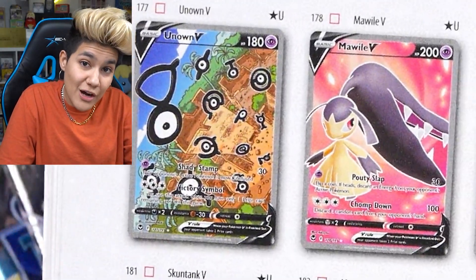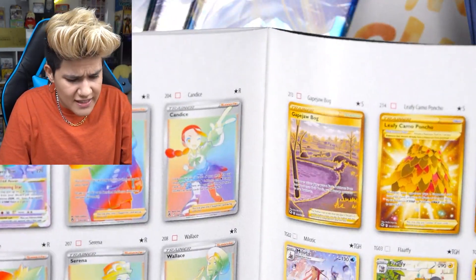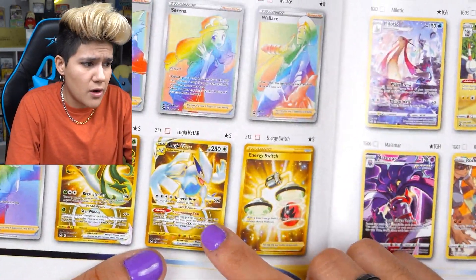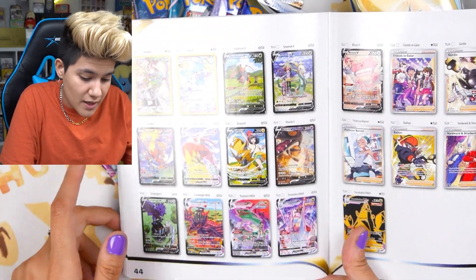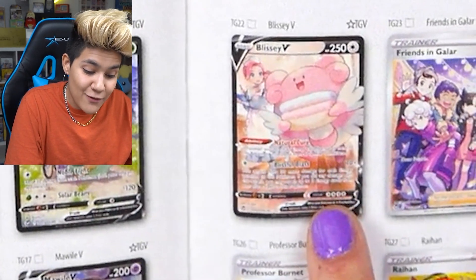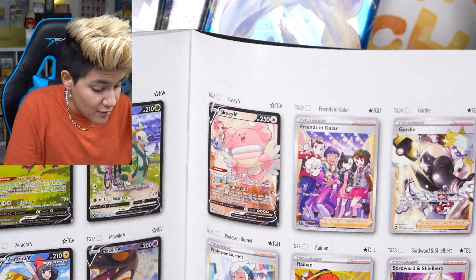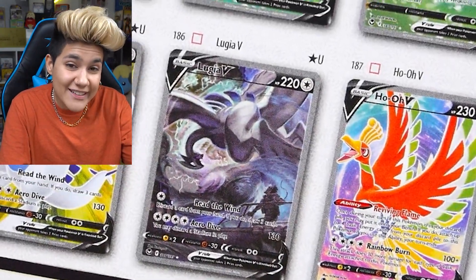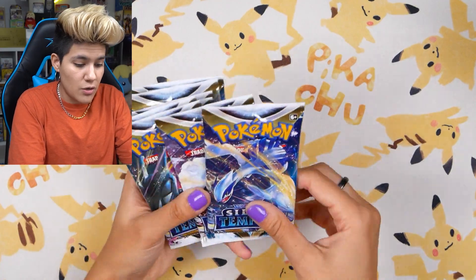Top wants in no particular order: Lugia V alternate art, Unown V alternate art, Skuntank V alternate art, and Regidrago alt art — they all look amazing. I'm also really hoping to get the Lance full art. There are like six different Lugia cards in this set — in rainbow, in gold, it's all over the place. From the Trainer Gallery, I really want the Blissey V and the Friends in Galar card. That Friends in Galar is my number one Trainer Gallery want.